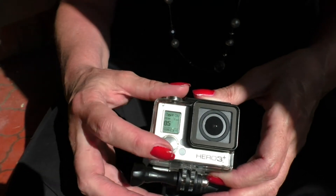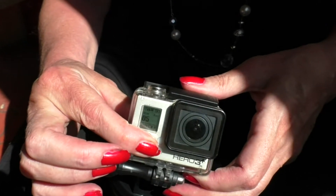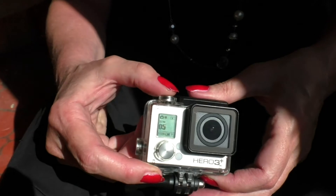Using the GoPro is fairly simple — it's just two buttons. Holding down the large button on the front turns it on and off, and pressing the top button starts and stops the recording.